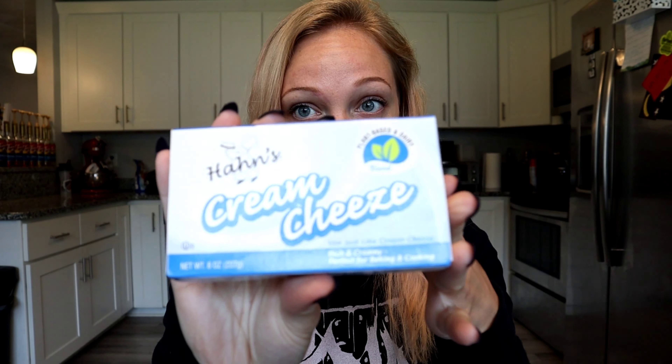For the alfredo sauce, my thought process was to use this block of cream cheese — notice it's spelled 'cheeze' with a Z, because this isn't real cream cheese, which is kind of annoying because you can get real cream cheese at Walmart for less than a dollar. I don't understand why Dollar Tree sells fake cream cheese; the only thing I can think of is that it's for longevity or shelf life reasons.